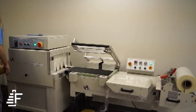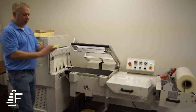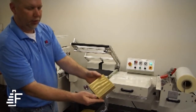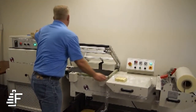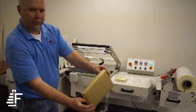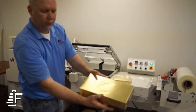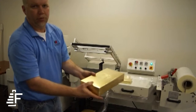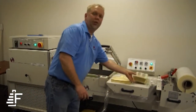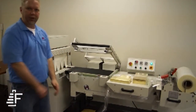I'll grab a couple of products that we ran. All these products are run with the same exact setup, same with the film — no changing. Put your seal bar down, let it go, it discharges, and it's ready to go.